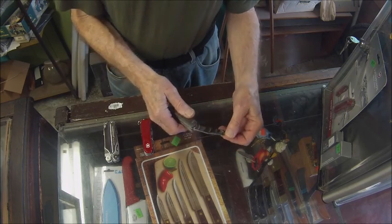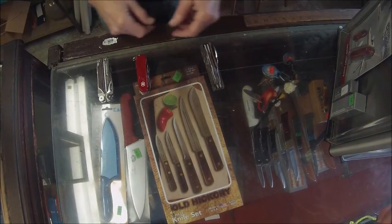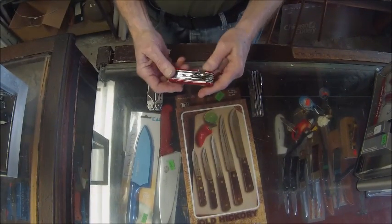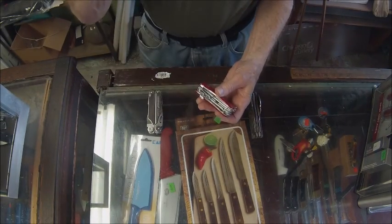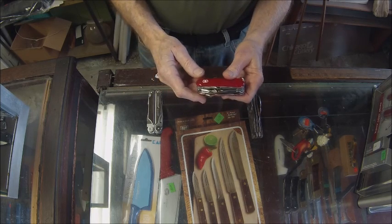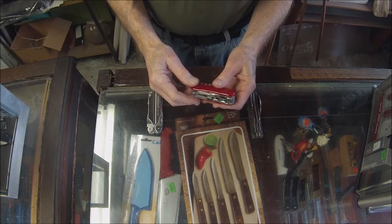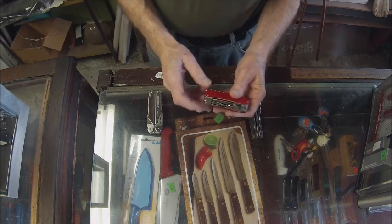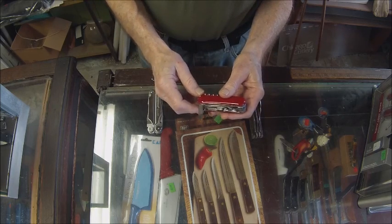Now we have the traditional Swiss Army knife. This particular model is made by Victorinox. This is called the Evolution, and it is one of the first models by Victorinox that has locking blades.